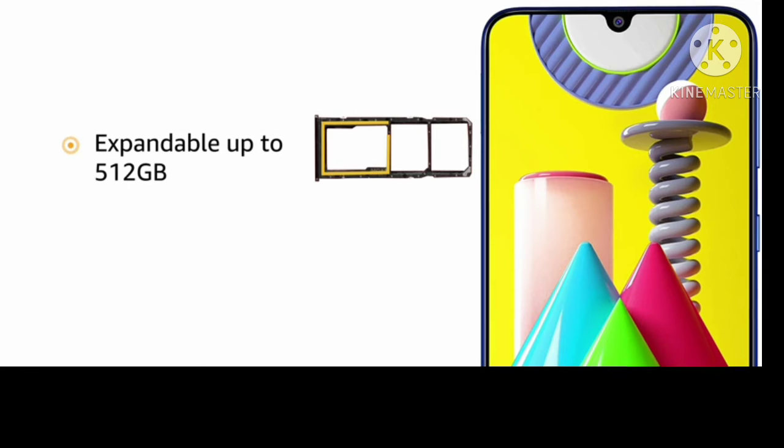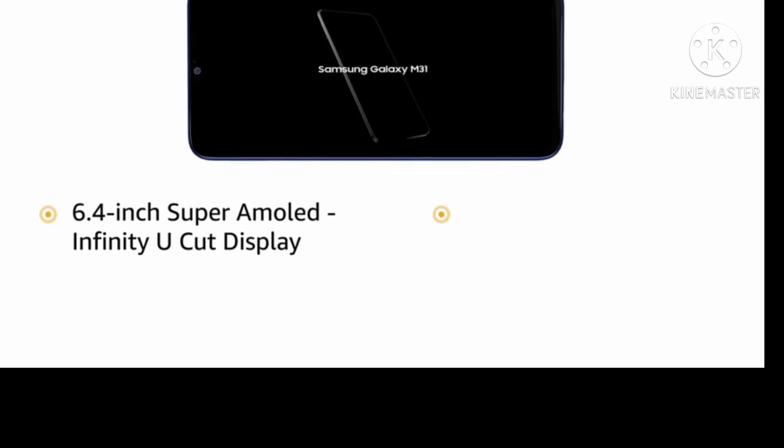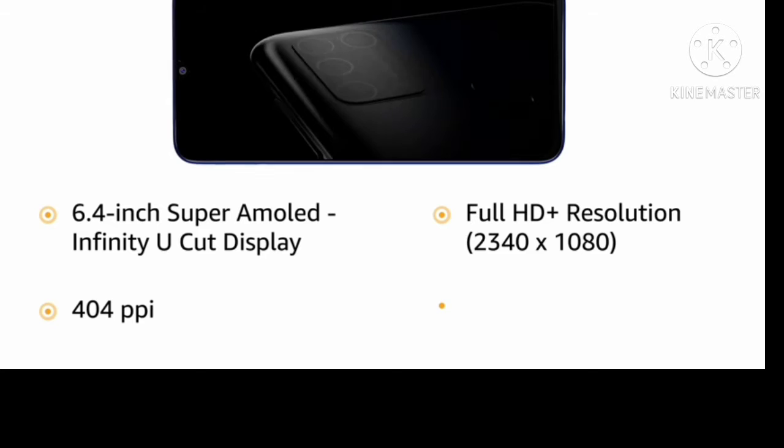External memory is expandable up to 512GB. It supports dual SIM. The display is a 6.4-inch Super AMOLED Infinity U-Cut Display with Full HD resolution of 2340x1080.